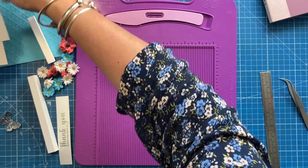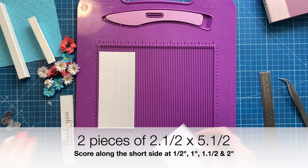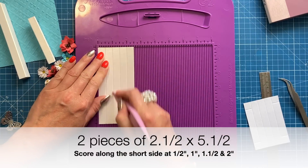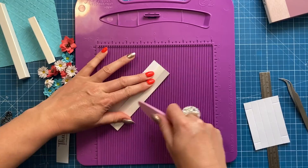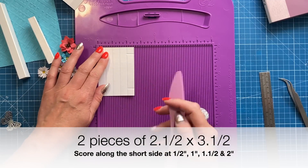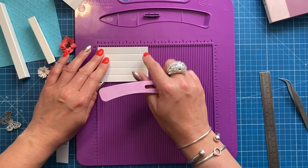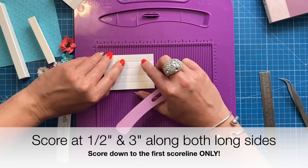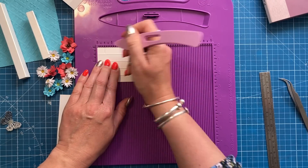To make the floating shadow box frame, cut two pieces at 2.5 by 5.5 inches. Along the 2.5-inch side, score at half an inch, 1 inch, 1.5 inches, and 2 inches, then fold and burnish all those score lines. You'll also want two pieces at 2.5 by 3.5 inches — score the same along the 2.5-inch side, and along the short side score at half an inch and 3 inches, but only down to the first score line. Then rotate and score the other short side the same way.